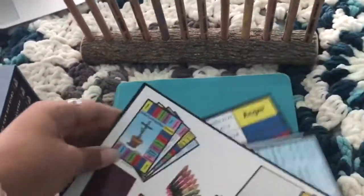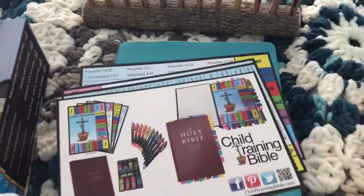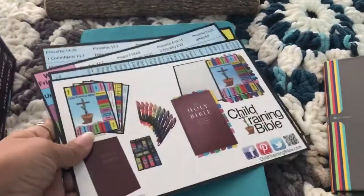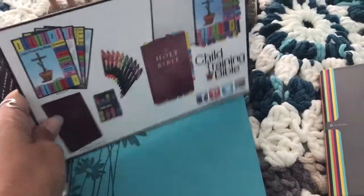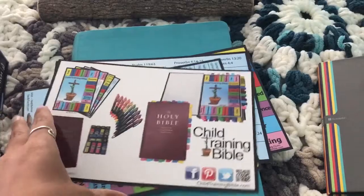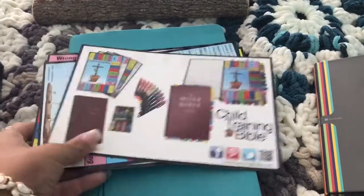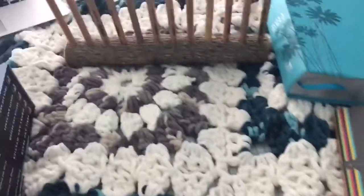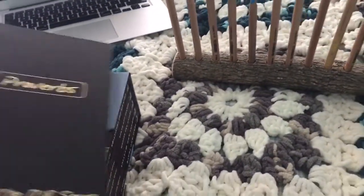We used to do a lot of Bible art journaling, which you'll see on my blog. The kids have other Bibles and I have a little Bible I've had since I was a young adult that we paint in with watercolors and take notes in. We don't do that as much anymore — we do like doing it, but we just haven't done it in a while. I got this one for my eldest.